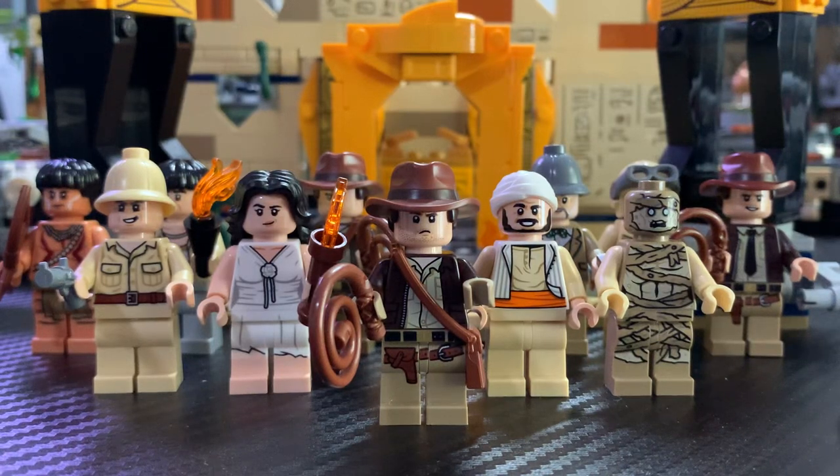Hello guys, LEGO Master Reviews here, and today I'll be showcasing every single minifigure from the new Indiana Jones Wave of 2023. There were three sets included in this wave: the $35 Fighter Plane Chase, the $40 Escape from the Lost Tomb, and the $150 Temple of the Golden Idol. All three of these sets are absolutely amazing, and I have reviews for them up on the channel if you want to check that out.